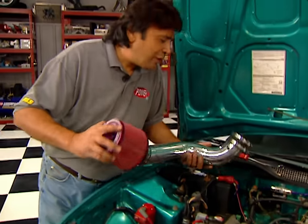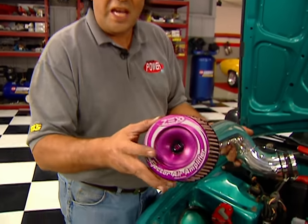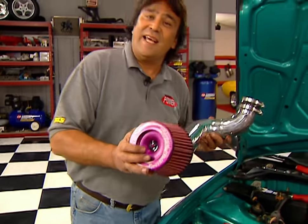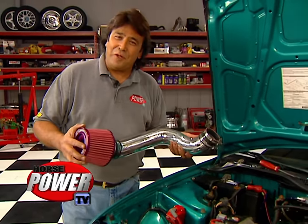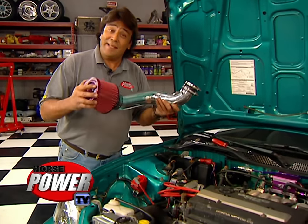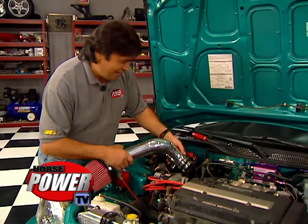We already got lucky when we came across this cool intake from Zex. This fitting here allows you to plumb a dry nitrous system directly into the intake, and as a side benefit, spraying the nitrous in there adds another 50 CFM to the airflow capacity. This thing installs easy, adds power, and it's cool. Don't lose your cool while we take a little break — we'll be right back.